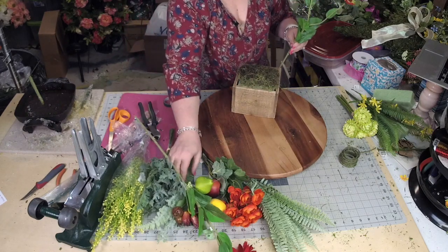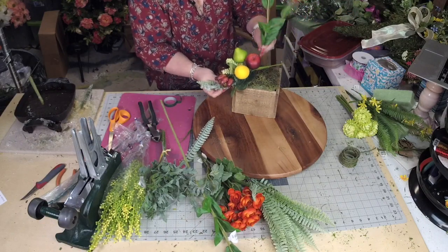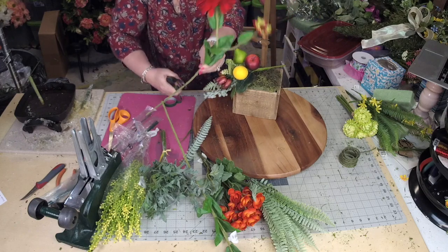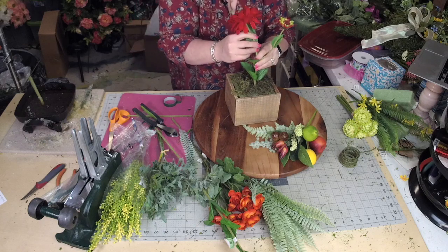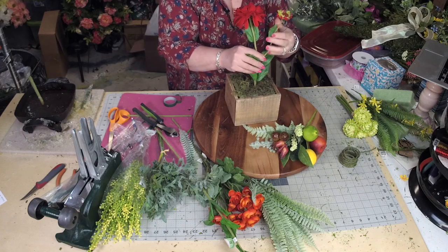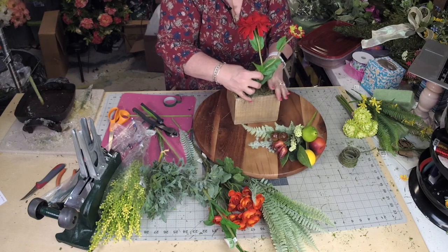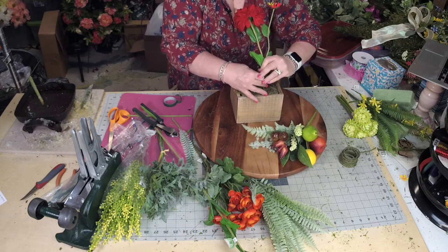So I'm thinking this is going to go — I know the design, I've already seen it. This is going to go here, and I'm going to put this over here. Like I said, this is a design that was created by Jackie Johns at my Wreath Retreat, and so I'm going to hopefully do her some justice in duplicating it.